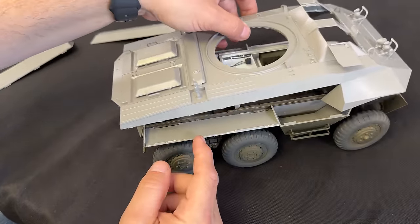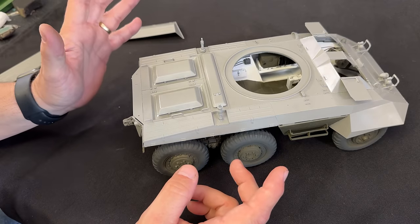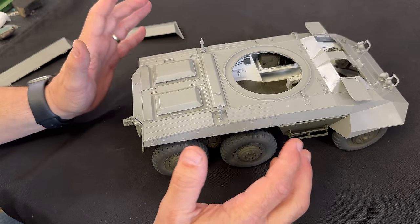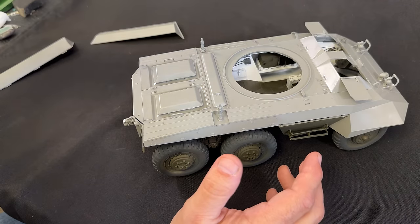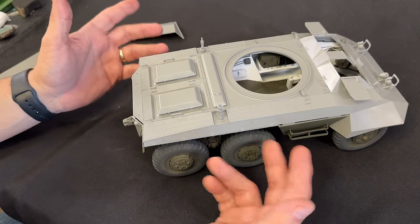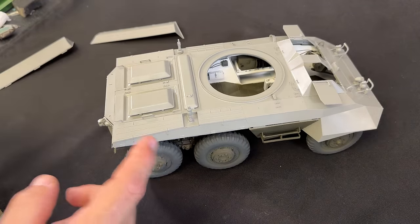Now that we have the fenders glued on and the tops of the wheel wells, we can actually go ahead and glue all of this together. Before you do that, I would definitely paint all of these pieces olive drab first — it's just going to save so much time trying to mask the inside and keep paint from over-spraying on all the detail you built on the inside. It's a heck of a lot easier, and once it's painted, gluing it together isn't a problem anyway because it basically just snaps into place. You put a little cement on it and you'll be all set.